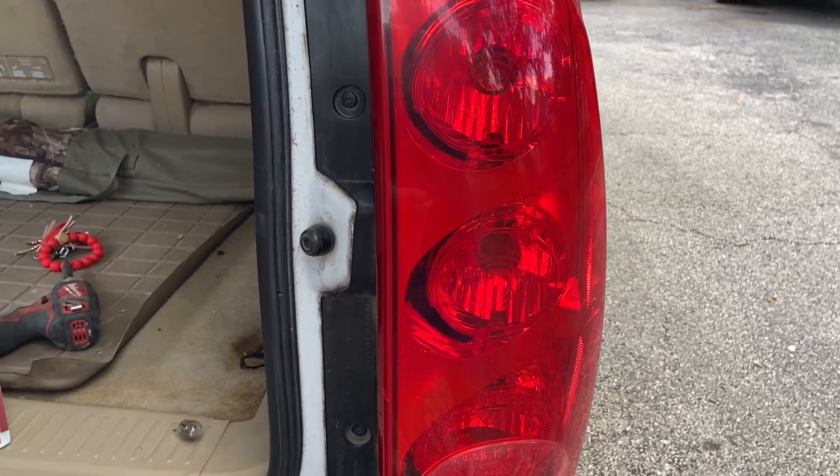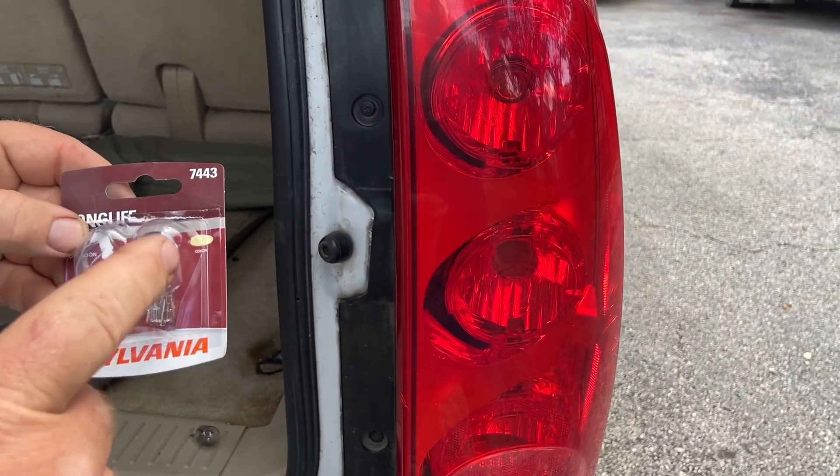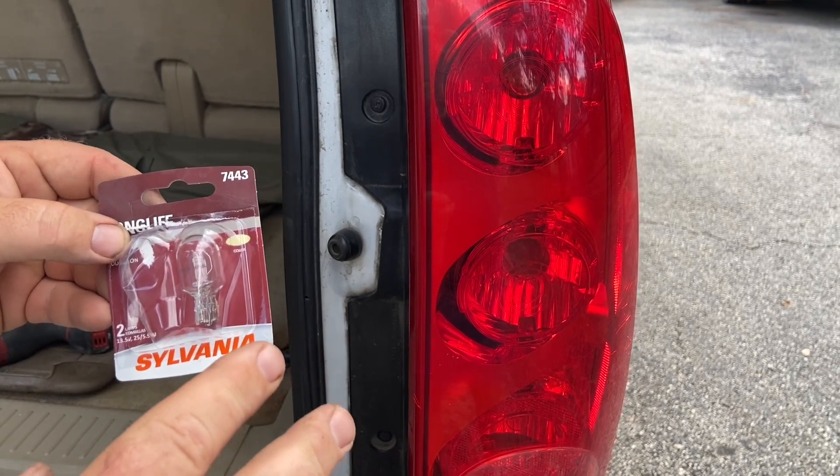And there you have it — that's how to change out a taillight bulb in a 2011 GMC Yukon. Thanks for watching. Please like and subscribe.